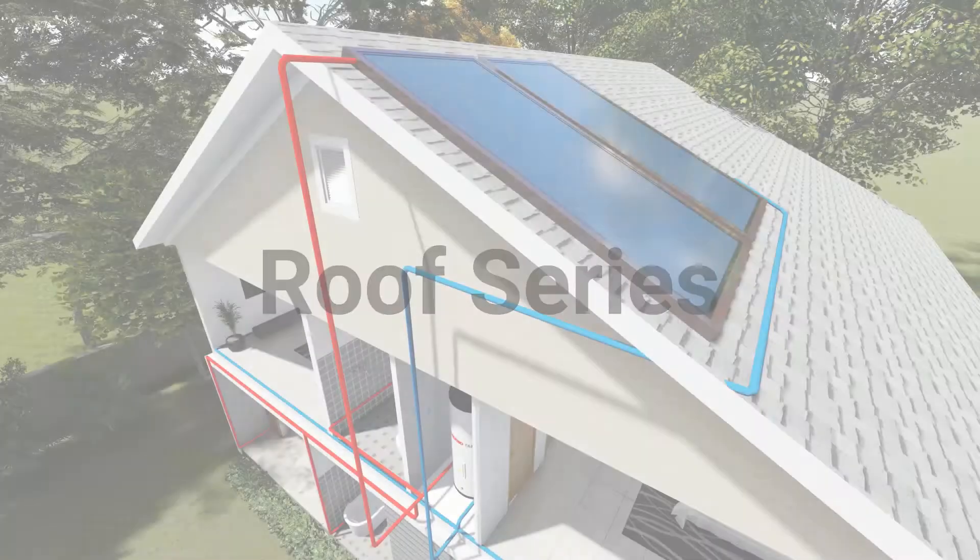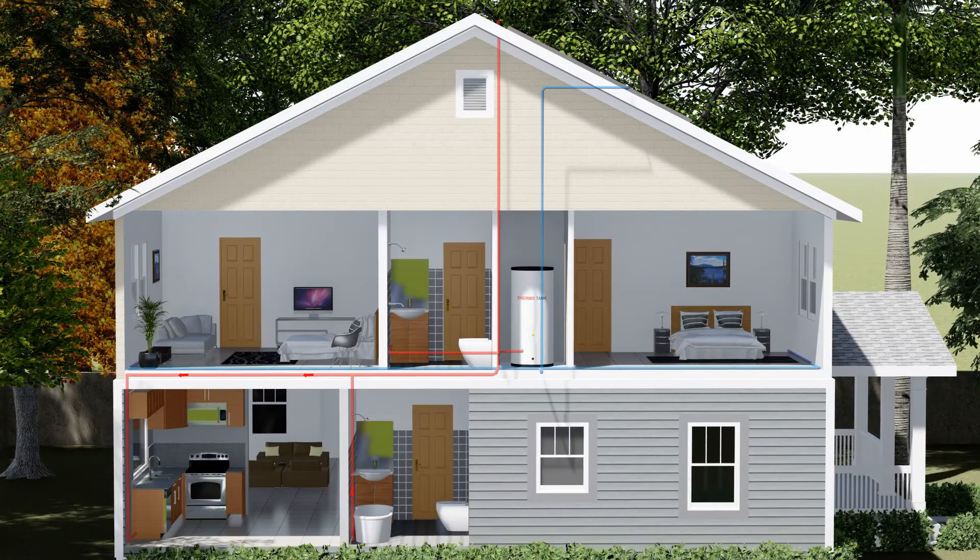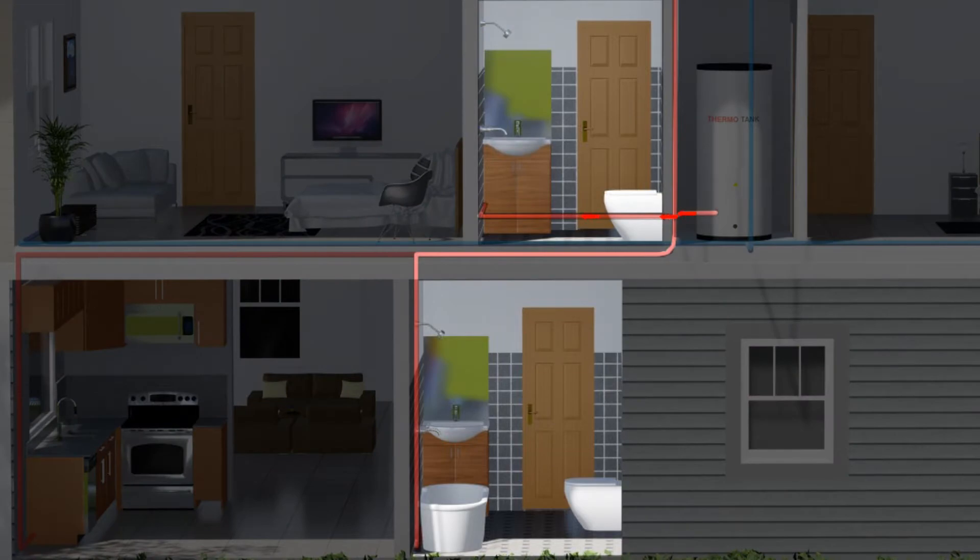Split Type Roof Series. The panel can be higher or farther away from the tank. The tank can be placed strategically to supply hot water to multiple bathrooms quicker.